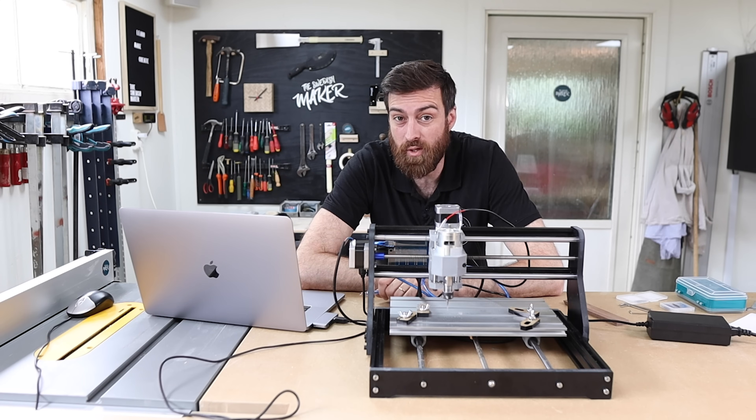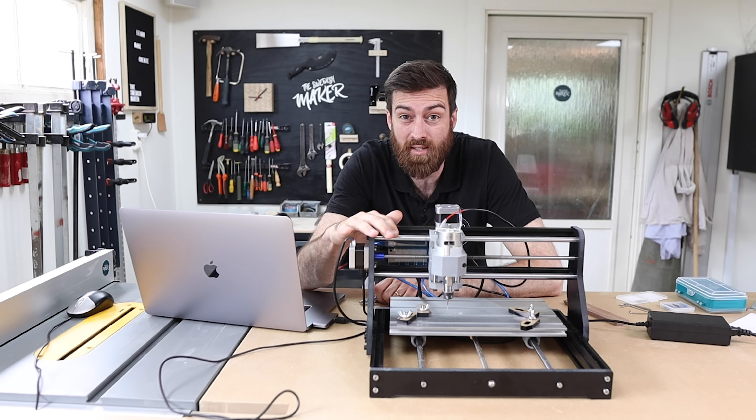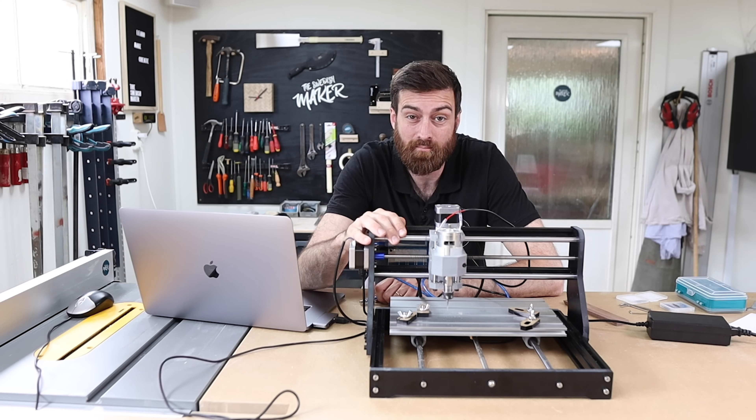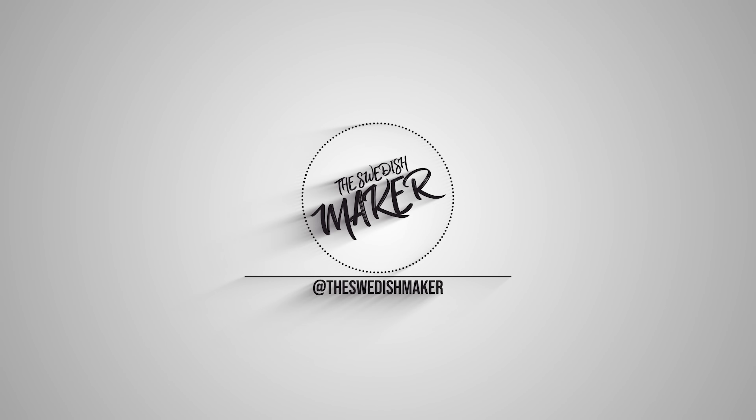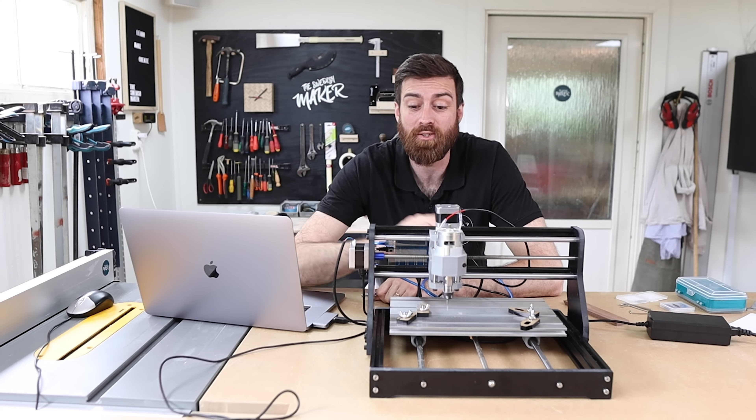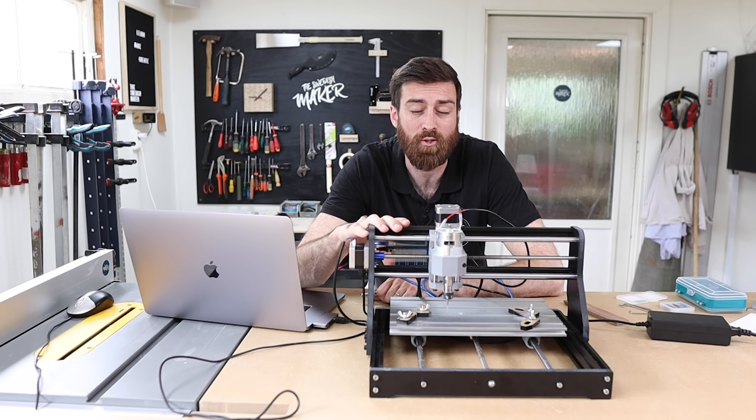Welcome to the Swedish Maker. This week we're finding out if this CNC is worth buying. I'm also going to make a small sign, so stick around till the end to see how the finished result looks like.